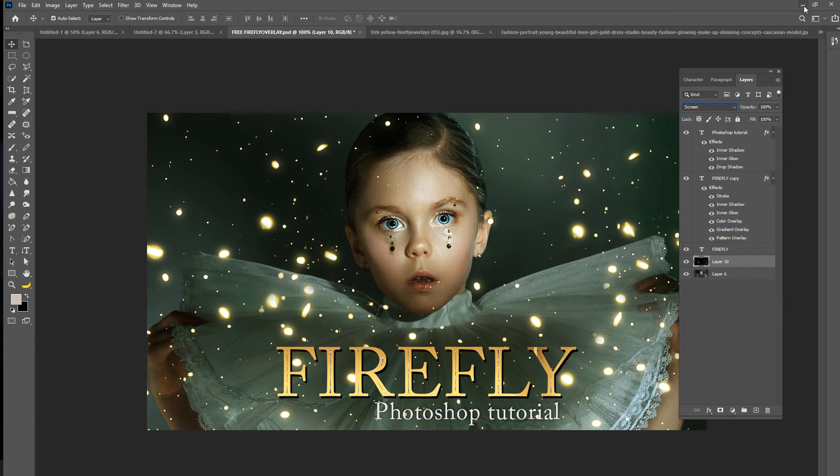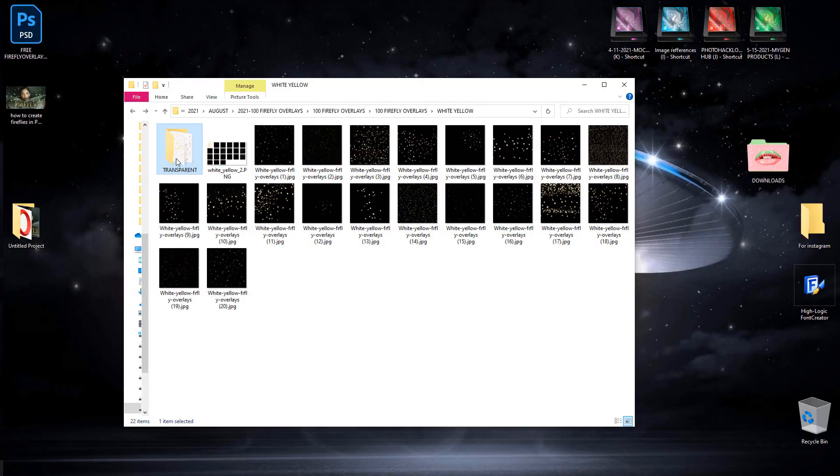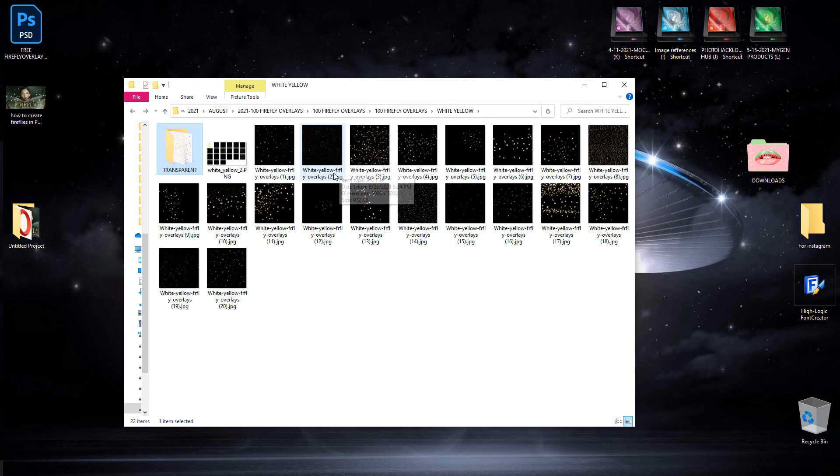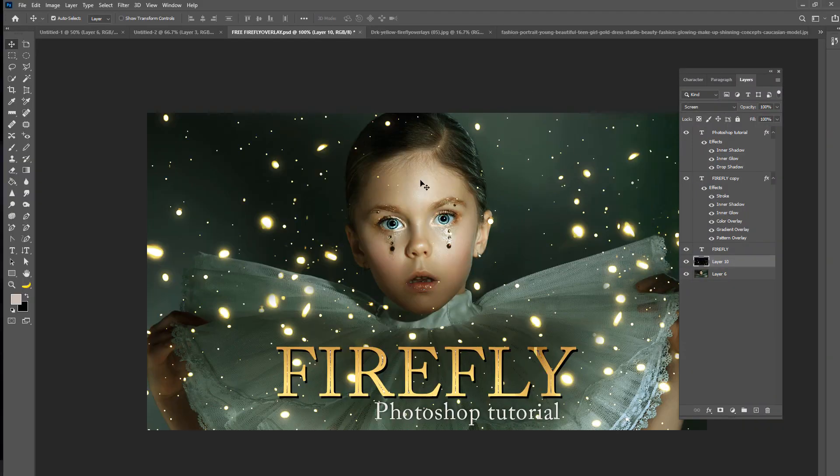Now if you don't have Photoshop, you can use the transparent ones, of course — you're not going to get as many. That's pretty much it — that's how you add the firefly overlays to your photos and create a realistic firefly effect. Thanks so much for watching guys, and if you like this, please give it a big thumbs up and like.